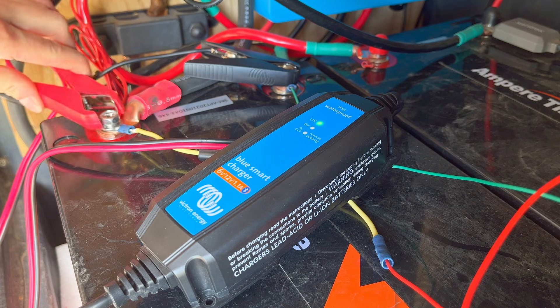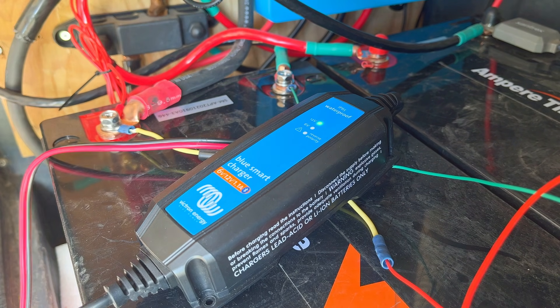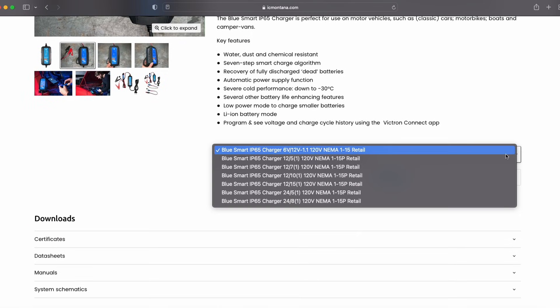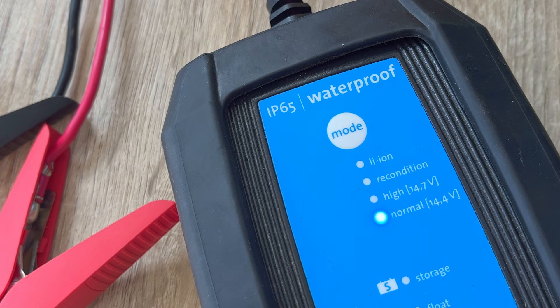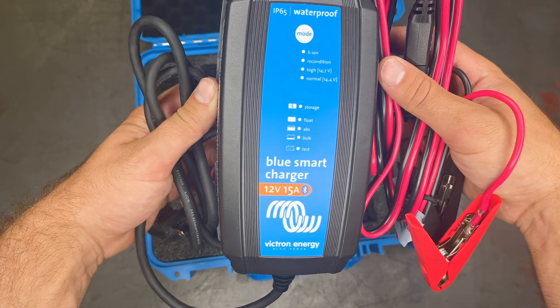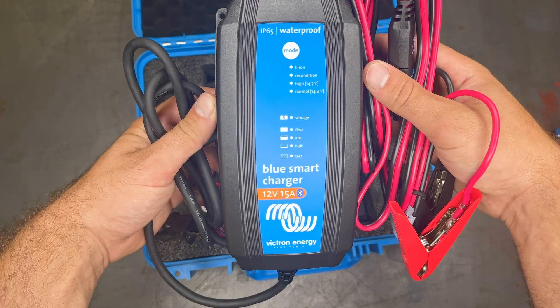The IP65 BlueSmart charger is 95% efficient and compared to industry standards generates four times less heat. This compact charger ranges from 1.1 amps to 15 amps in the 12 volt version, and there are also 24 volt versions available. The name IP65 refers to this charger's protection rating — it comes in a dust-proof and waterproof casing, allowing it to be used in more rugged places than your other battery chargers.